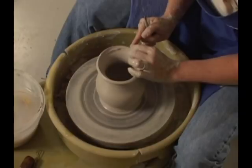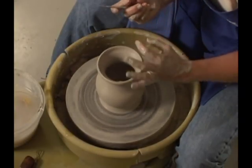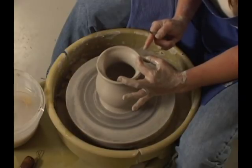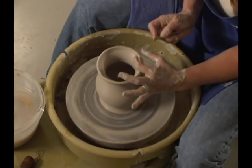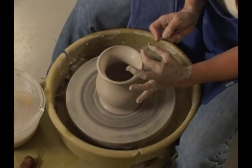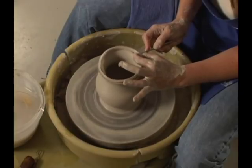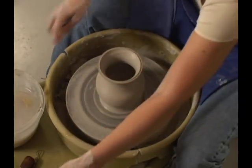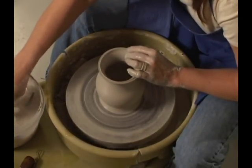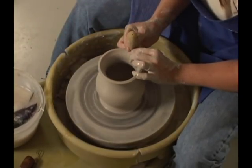If your rim was uneven and it's time to pull it off, use the needle tool. Resting your fingers one on either side of the pot, take your needle tool, rest it on your thumb. As the pot turns, slowly cut in the clay to pull the rim off. That gives me a nice even rim again to soften with my sponge.